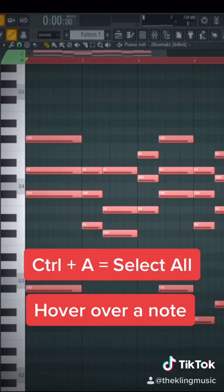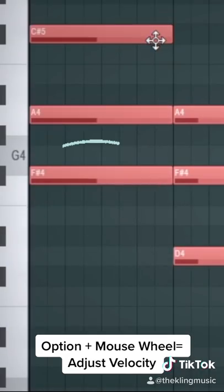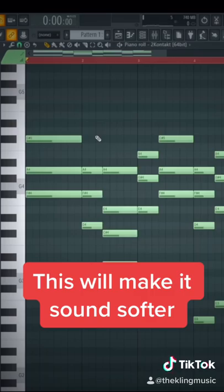First, highlight all the notes inside of your piano roll. And then, hold the option key on your keyboard, and then scroll down on your mouse wheel to decrease the overall velocity of the notes. This will make your piano sound softer and more intimate.